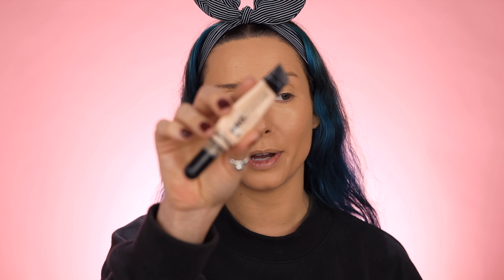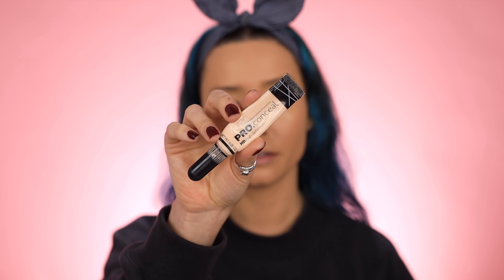Next up I'm going in with the tried-and-true LA Girl Pro Conceal in the shade porcelain. I like this shade because it has a hint of orange in it, which helps with color correcting. I'm going to let this sit for about 15 seconds — I learned this trick from Hyram. It just allows the consistency to get a little bit thicker and gives you more of a full coverage. Now we're good — blending that out.